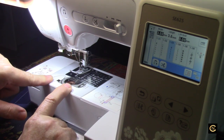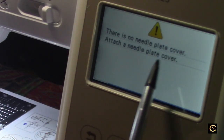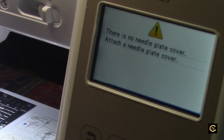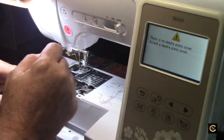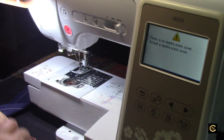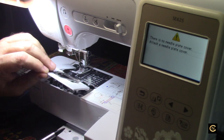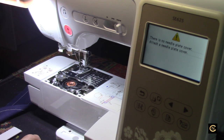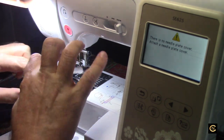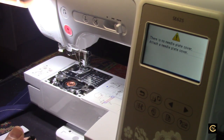Say for instance you have to get into the bobbin case area — what does that do? There's a message: 'Attach the needle plate cover.' Isn't that wonderful? Now when you're cleaning and you take this out, do all your cleaning, and go to put your throat plate cover back on — if you don't have it on right, this message is not going to go away. And it's very easy to think you've got it connected when you may not. Also, by taking that out, can I sew? No — I'm pressing the foot pedal and it will not let me sew. That's a great safety feature — if you're in there cleaning, the machine won't run.